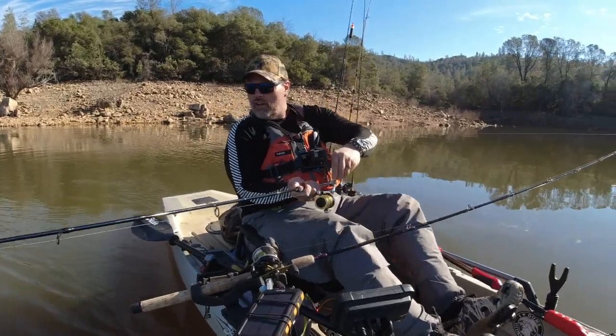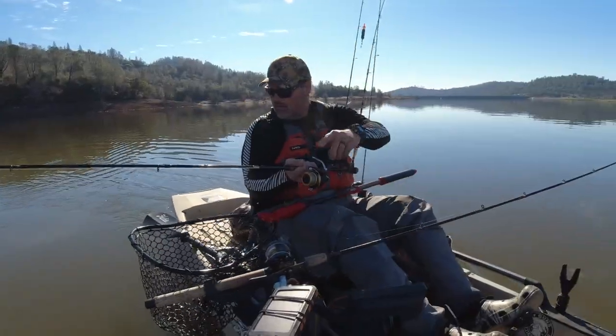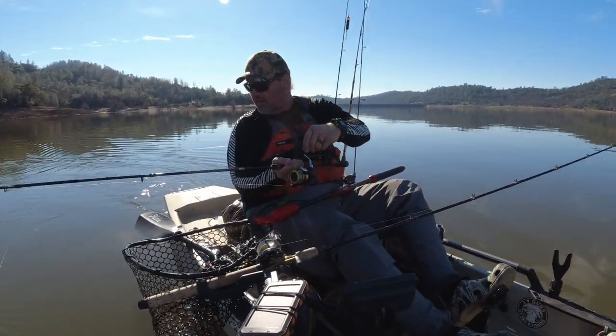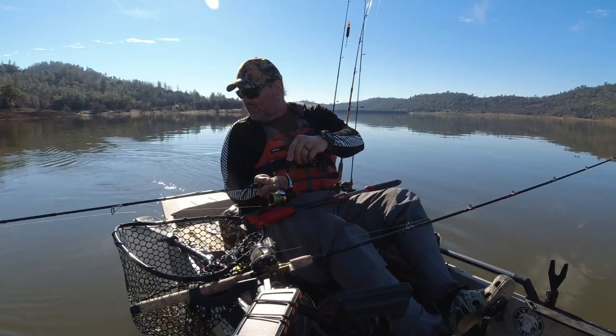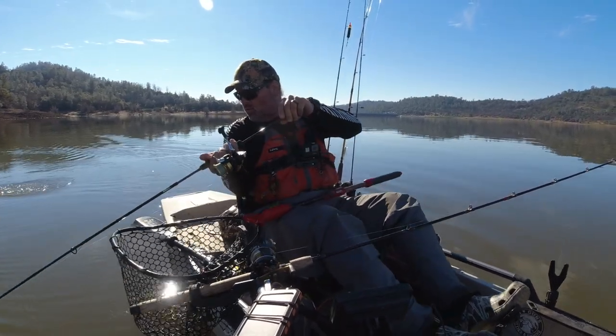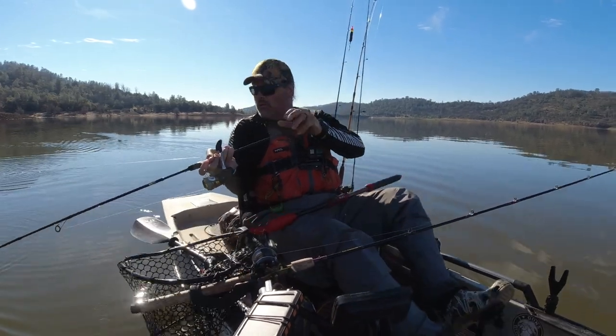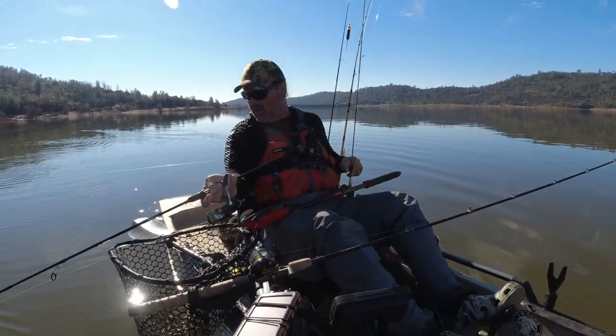Heading out into deeper water here. As I always say, maneuvering is critical when you're fishing out of a kayak. I can see the top shot there — that tip down in the water.